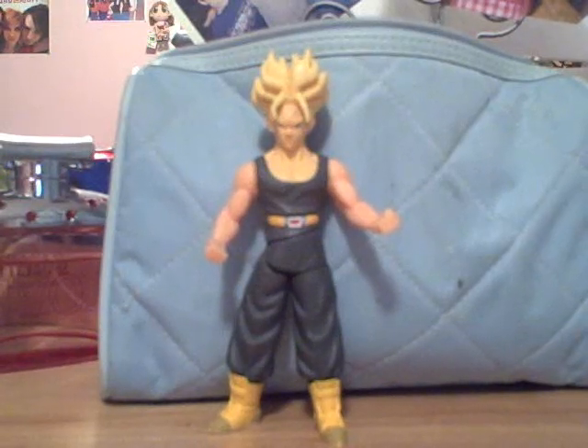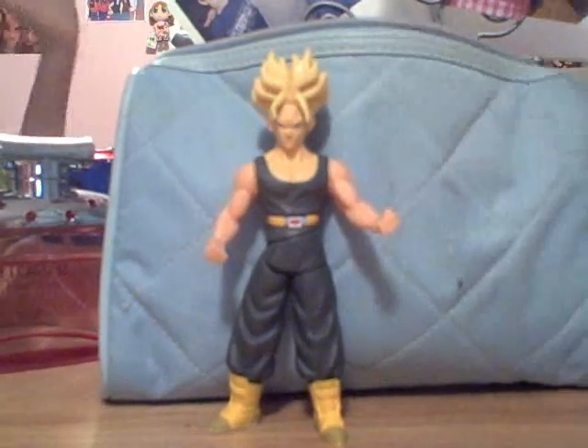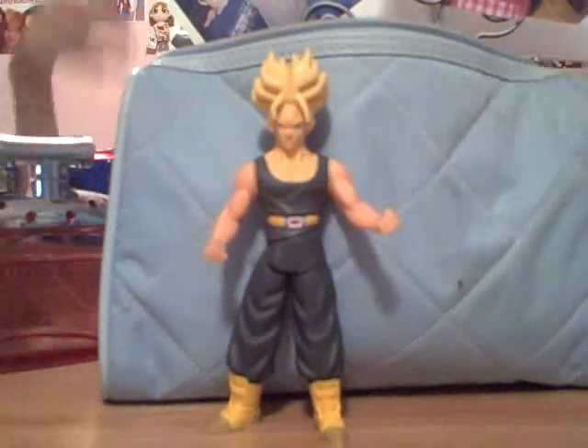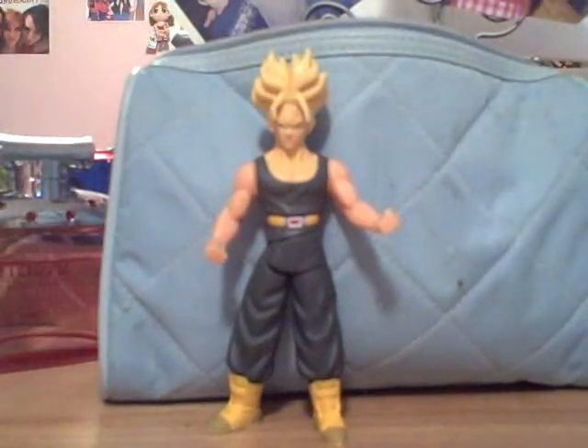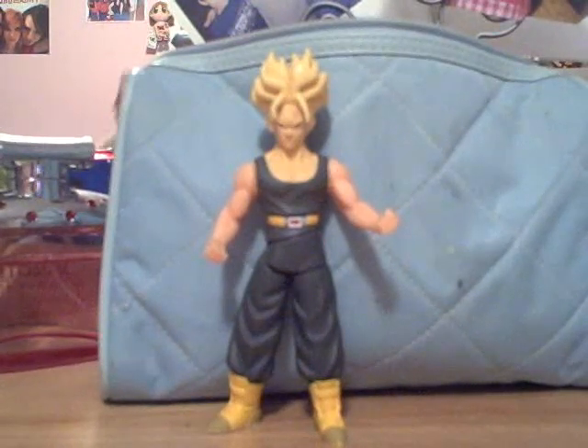He is a unique one because he is actually different than most of the figures, because he actually has some action to him. Let me show you how it works. Let me talk about how he looks — it looks cool. You don't really see Trunks Super Saiyan without his jacket, so that's a nice touch.